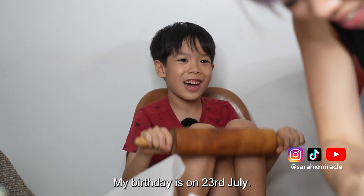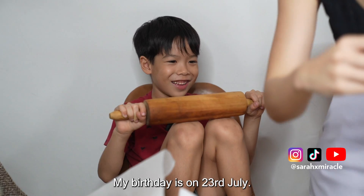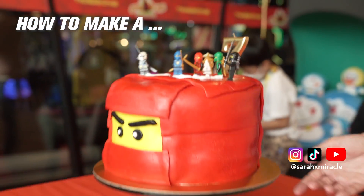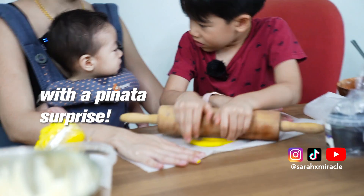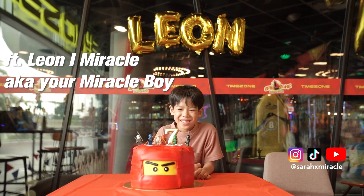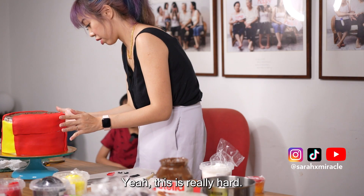My birthday is on 23rd July. Mom, do you know how hard this is? Yeah, this is really hard.